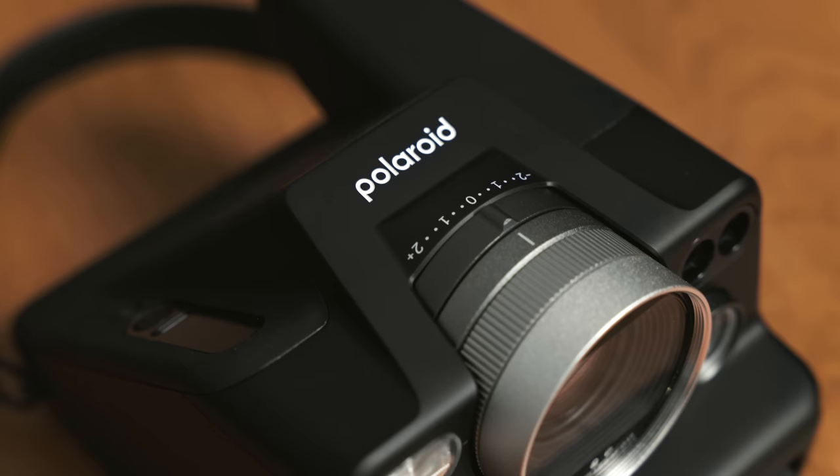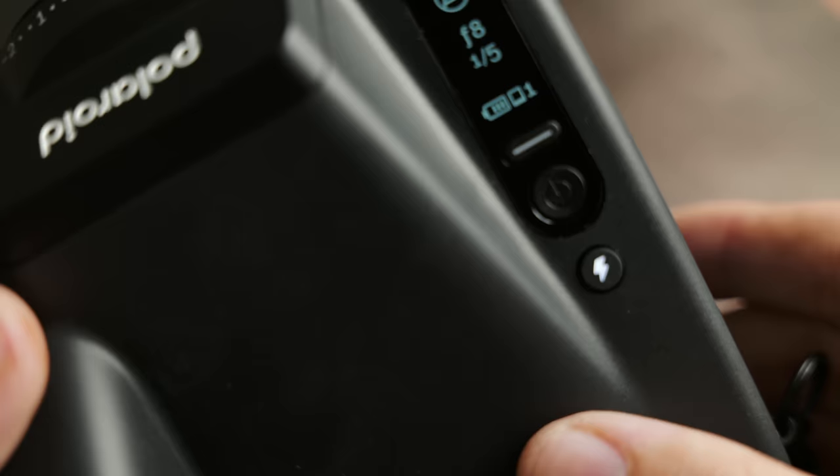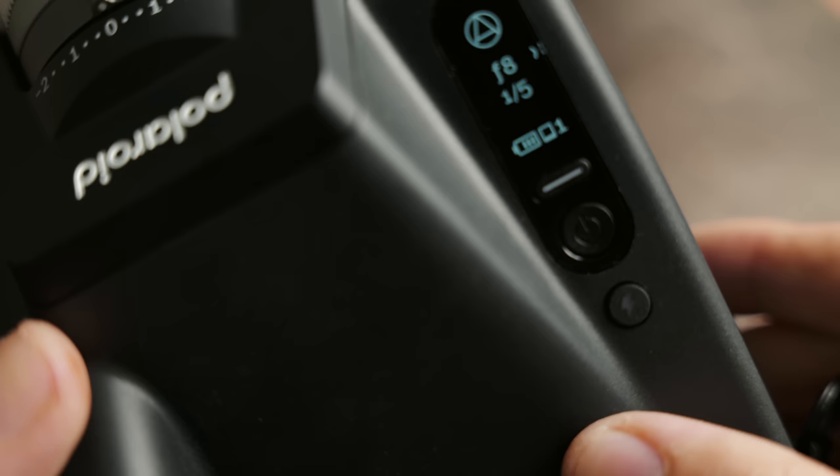First off, this lens is the sharpest lens they have ever put into a Polaroid camera and you have built-in manual controls giving you full control over your exposure. I am thrilled that there is no app required to access these features like it is on some other cameras — everything within this camera is accessible just using the display, the built-in buttons, and the selector dial. You have a selector dial on the lens and a function button above the power button, allowing you to make all changes directly on the camera.